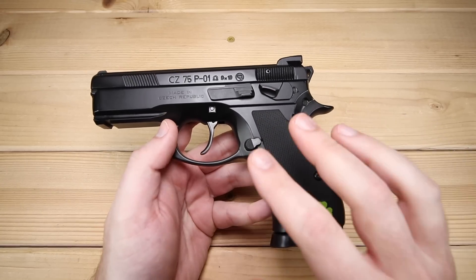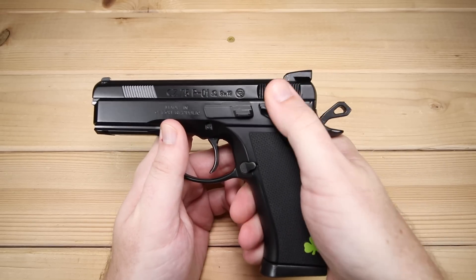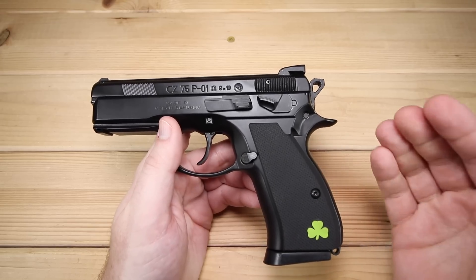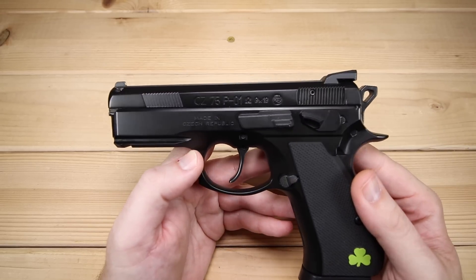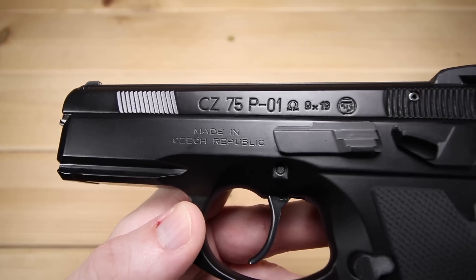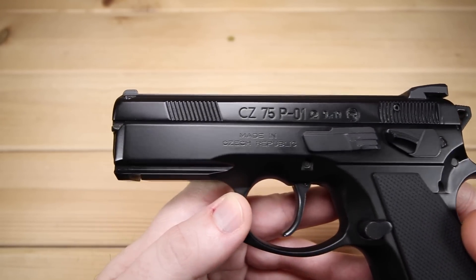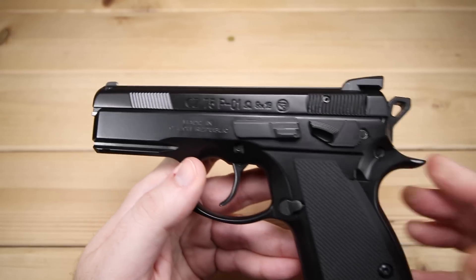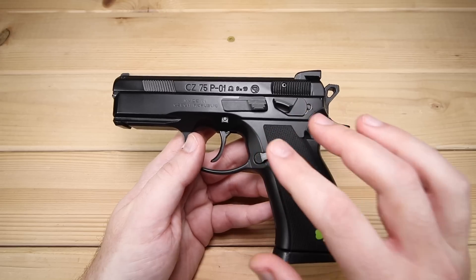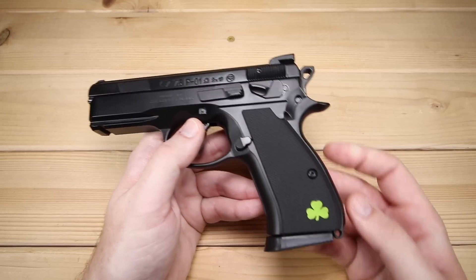The P01 Omega Black is double action single action with the Omega system, and it does have the decocker on it right now. However, you can swap this out for a safety if you'd rather carry it cocked and locked. In terms of finish, it has a CZ poly coat — I love that coating, it looks fantastic and is very robust, a classy look. I like the urban gray as well, but there's something extra special about this black finish.